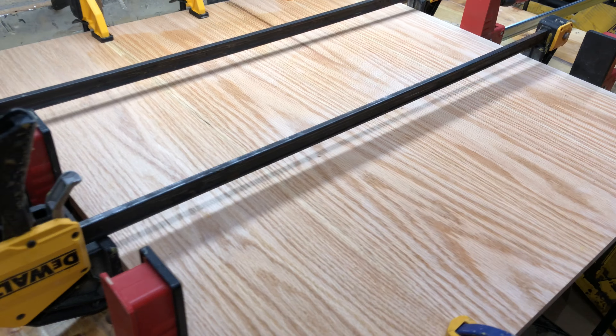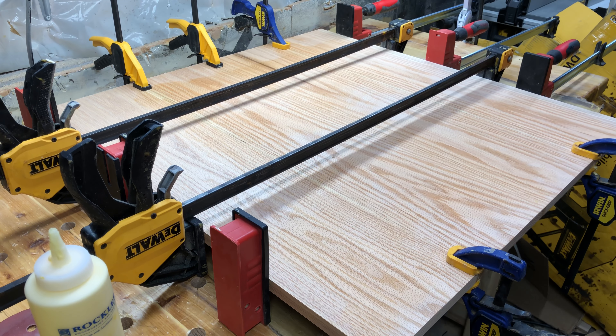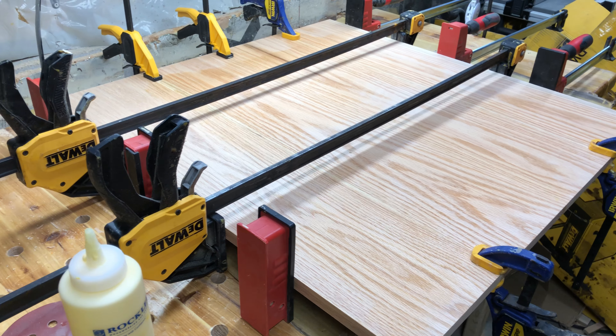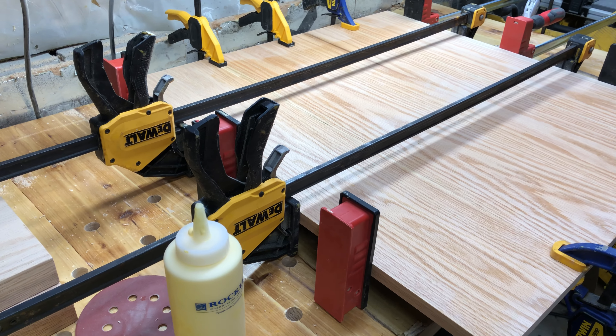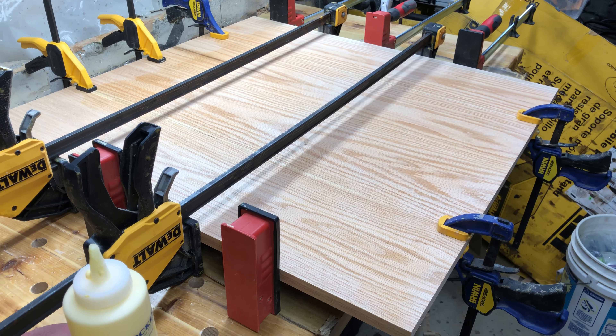I put the big Bessies underneath and tightened those up, made sure everything stayed nice and flat. Then I put the DeWalt on and pulled on the other side to get even tension all the way around.